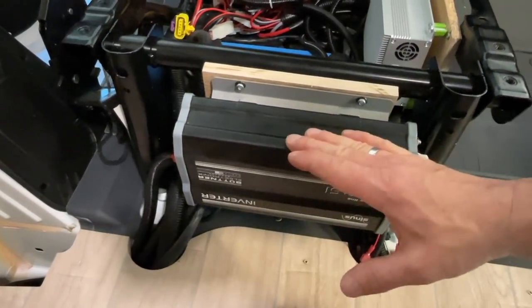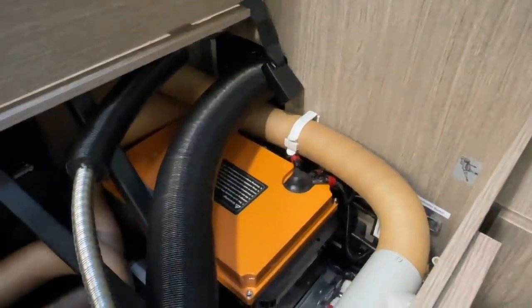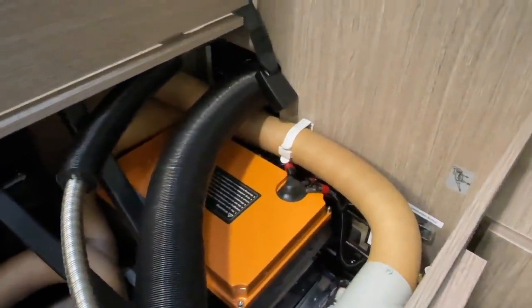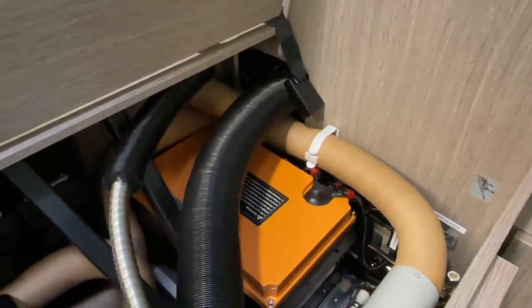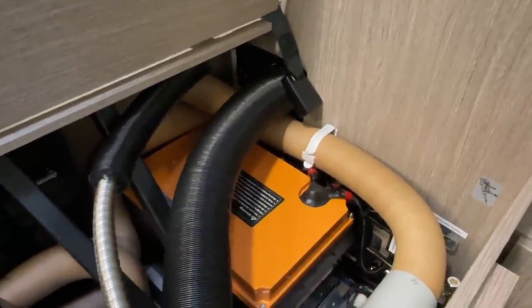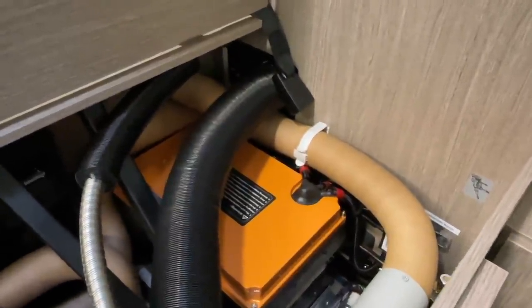We installed it here in the rear console, and it's completely sufficient. He therefore definitely doesn't need a battery with 200 amp continuous current draw - you simply can't achieve that with any device on 12 volts. For that he'd need a completely different inverter.